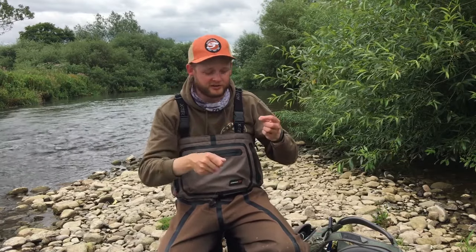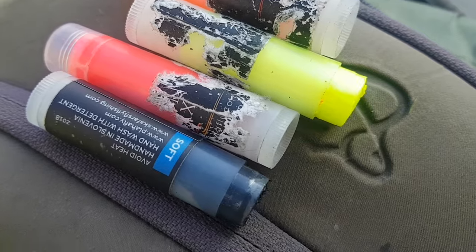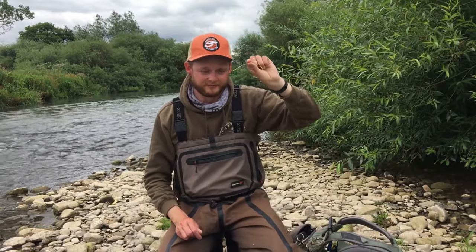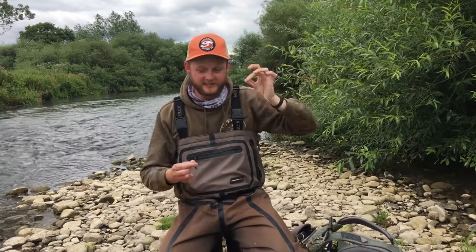My favorite approach at the moment has been using waxes that you draw directly onto your French leader rather than attaching a physical indicator — you can draw them on and off, which makes a huge difference when you're changing depths regularly from pool to pool. That said, waxes aren't always easy to see, so I don't generally use those with clients. For that reason we're going to use ones with a foam insert — I find these the easiest to see. All the kit I'm talking about here is linked in the description below if you want to check it out.